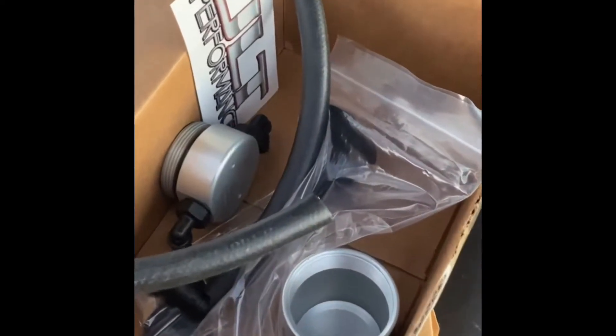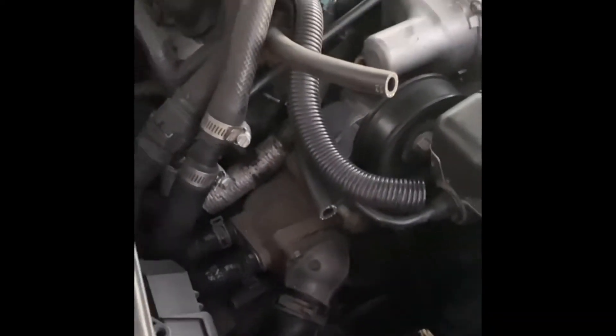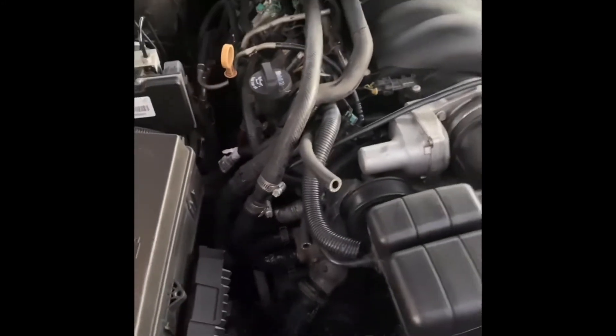Stay tuned for the next video — I'm going to show you the whole thing put together. The oil catch can installed on the Camaro is going to look real nice, right up against the motor. JLT Performance has applications just for the SS Camaros.